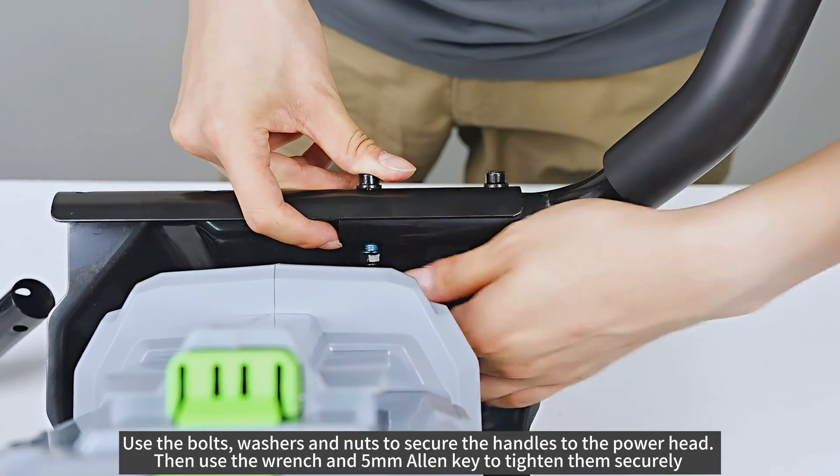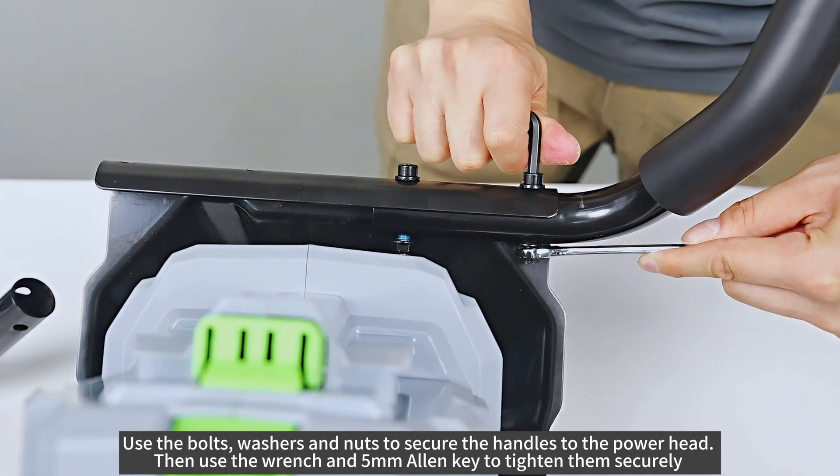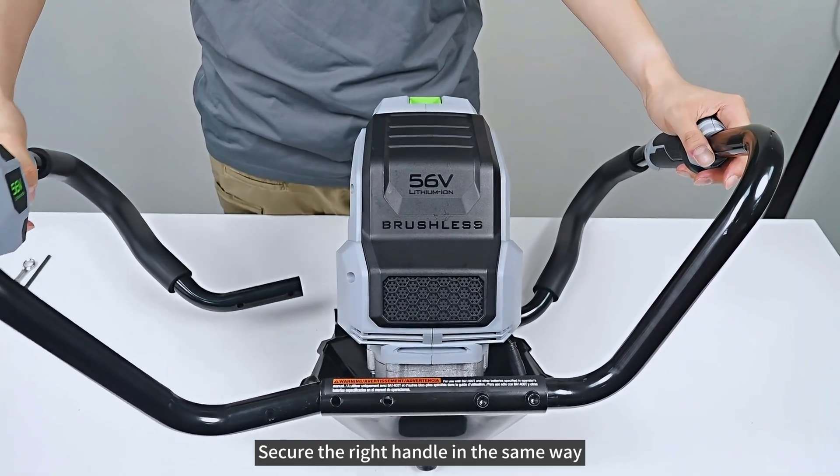Use the wrench and 5 millimeter Allen key to tighten them securely. Secure the right handle in the same way.